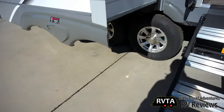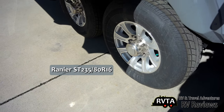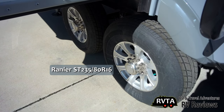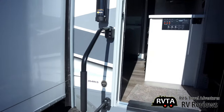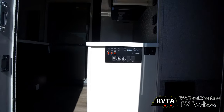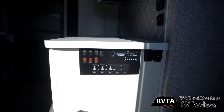Let's go inside this unit and take a peek at the tires first. These aren't Michelins, these aren't Goodyears — these are Rainier ST-235-80-16s. There's a control center for the tanks where you can turn off your lights and various functions.